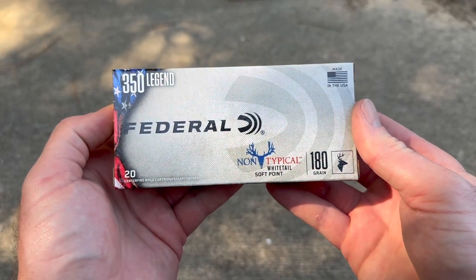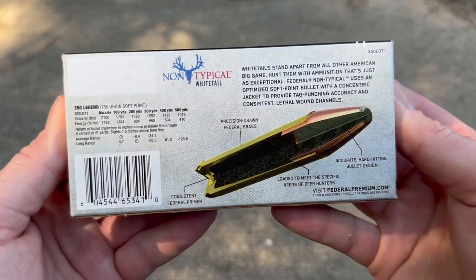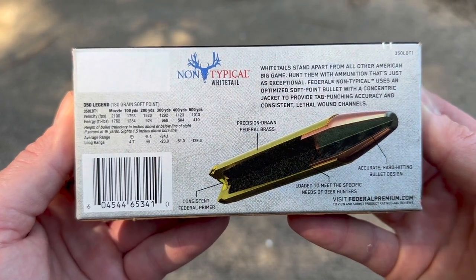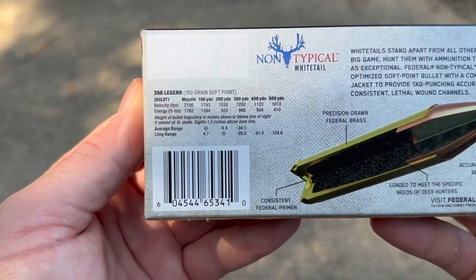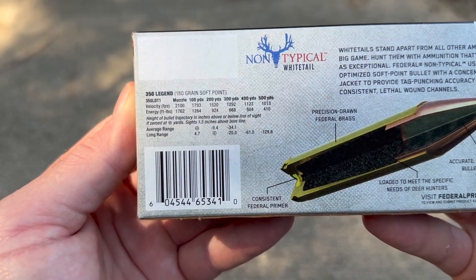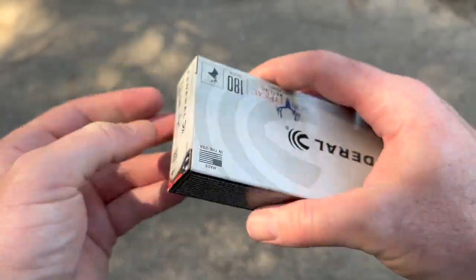Here is your box for that Federal non-typical 350 Legend load. Flip it around on the back — here's your factory promo info, you can pause and read all that if you'd like. Here is your velocity and energy information. I don't see a barrel length listed here, but let's go ahead and take a look at the ammo.